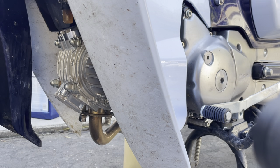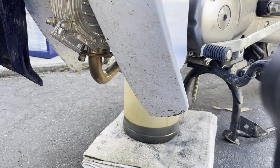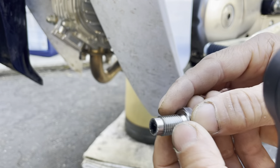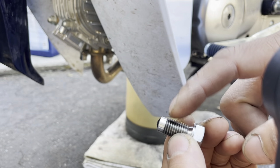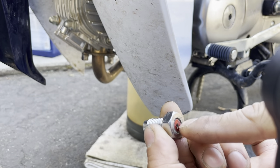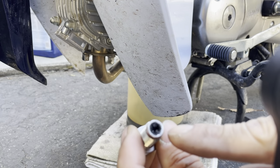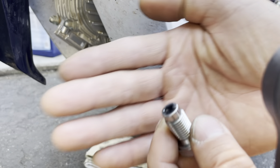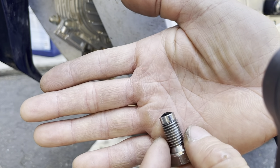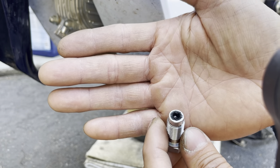I'm in the middle of changing the oil. Before I left I put in a magnetic drain plug — the magnet is on the inside, so you unscrew it and that's where the magnet is. You can see all the steel filings right there that built up on it. I like that design better.